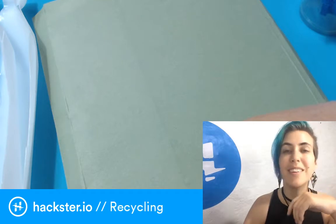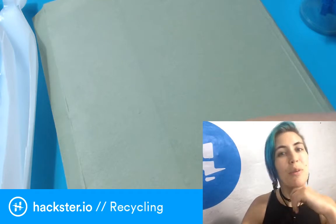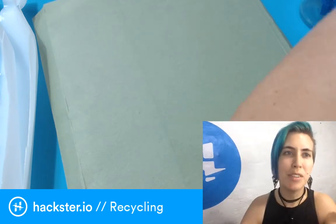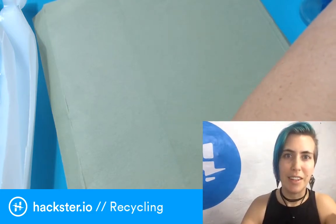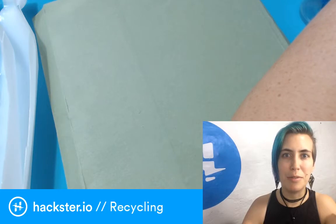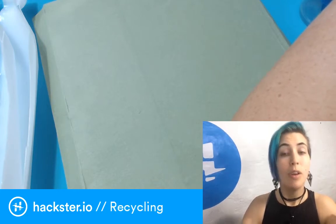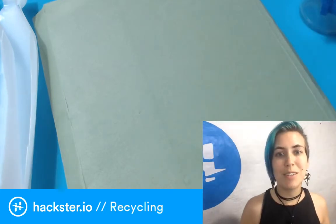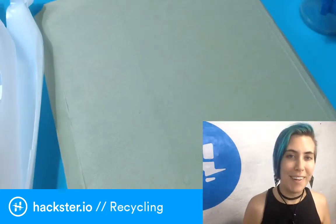Hello hackers, welcome to Throwback Thursday. It's late in the evening and I'm coming at you with something a little more interesting than usual. Let's talk about recycling — specifically, recycling plastic yourself and also recycling old things into new things.